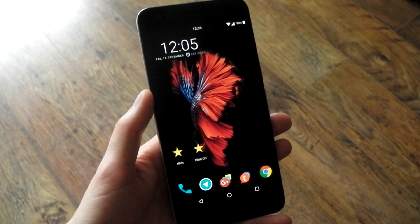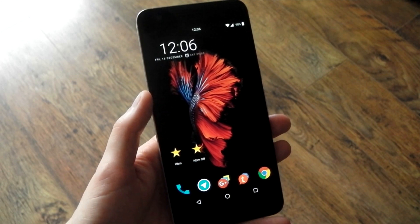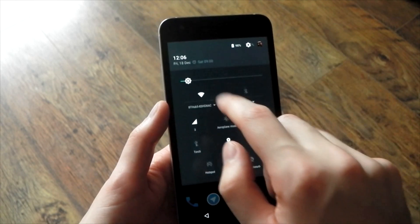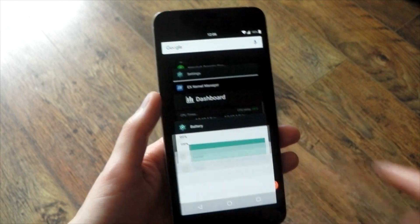So it's all automatically managed on my device using Tasker. If I step outside and it's a bright day and I turn my phone on, high brightness mode will activate. If I go indoors and it's below that light level, it will automatically turn off. I can actually show you that Tasker task right now — it's not very difficult at all.